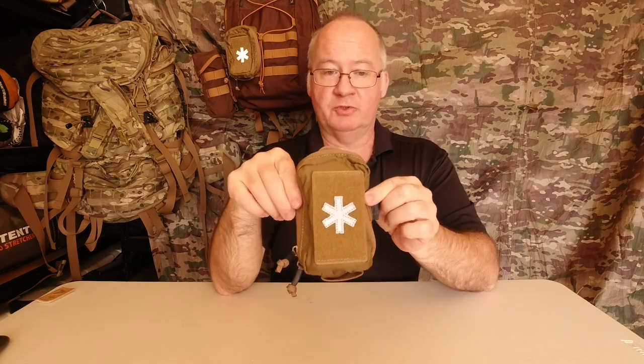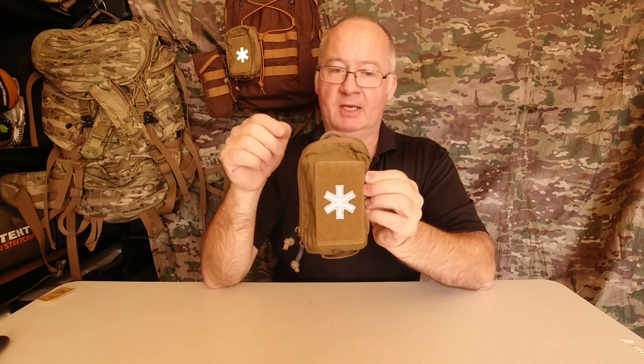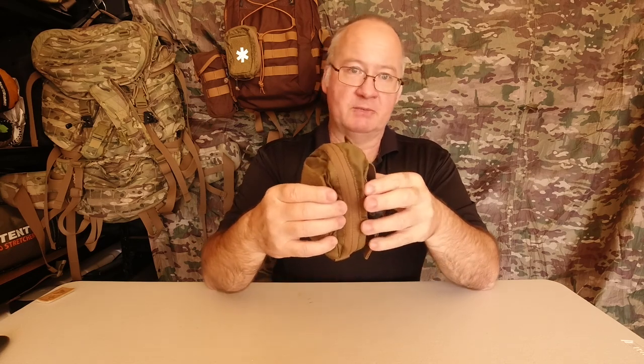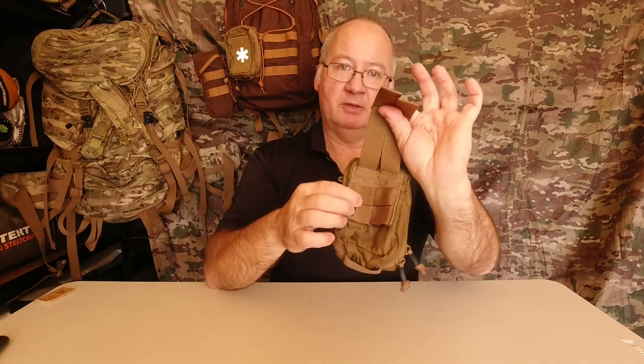The weight of it is 101 grams, dimensions 13.5 centimetres by 11 centimetres by 4 centimetres, and it's 100% nylon. It comes in black, coyote brown and shadow grey, and it's MOLLE attachable so you can attach it to all your tactical backpacks as well as your MOLLE PALS webbing.